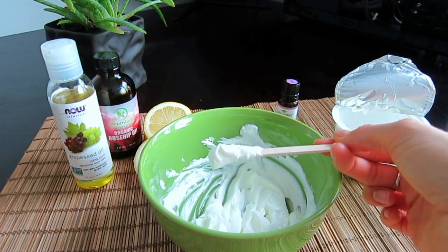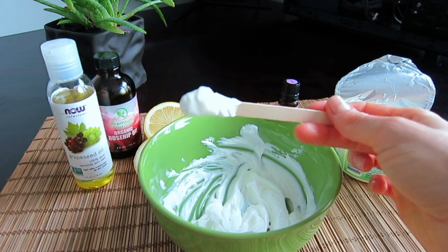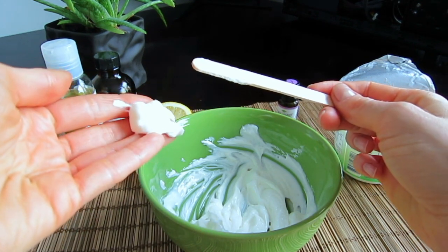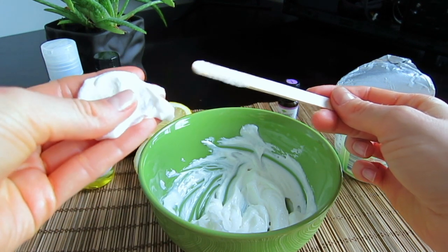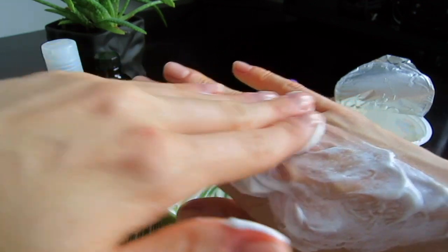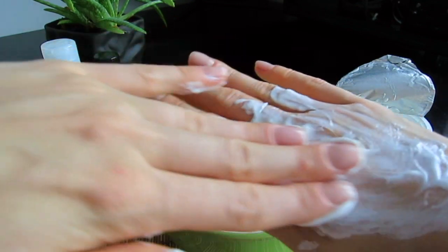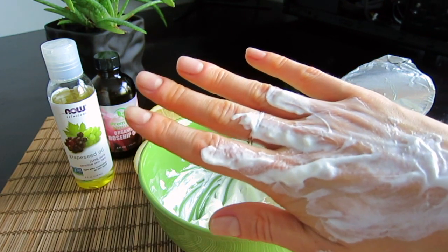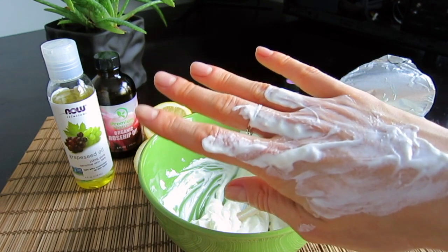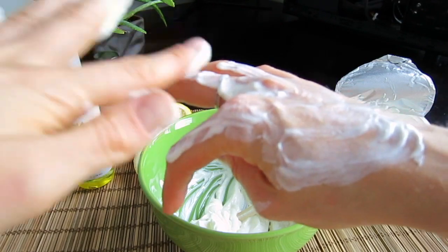Transfer this recipe to an airtight container with a lid, store it in the refrigerator, and it will last up to 10 days. When using it, scoop about one teaspoon of the mixture — it will melt on your face. Apply it to a dry face and gently massage in circular motions for about a minute. You can either leave it on for five minutes, especially if you have really red, dry or flaky skin, or rinse it off right away with warm water followed by some cold water, then proceed with your regular skincare routine.